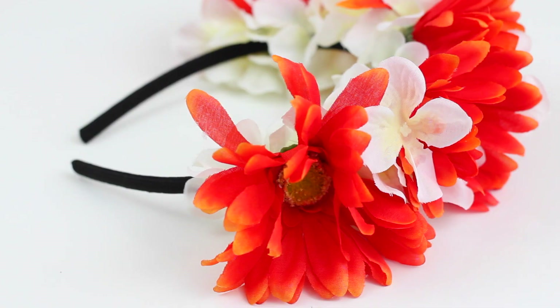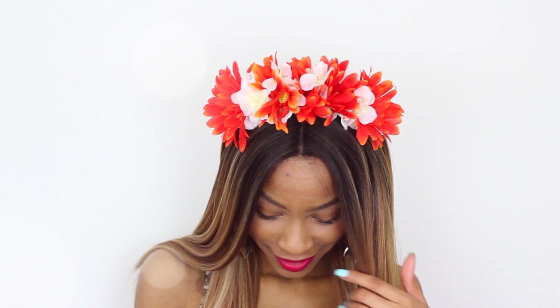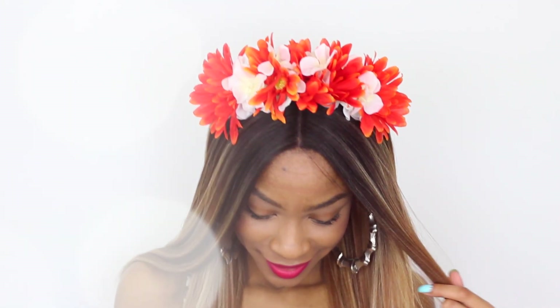Your headband is pretty much complete. Like I said, this is a much more modest look — more of an everyday floral crown.